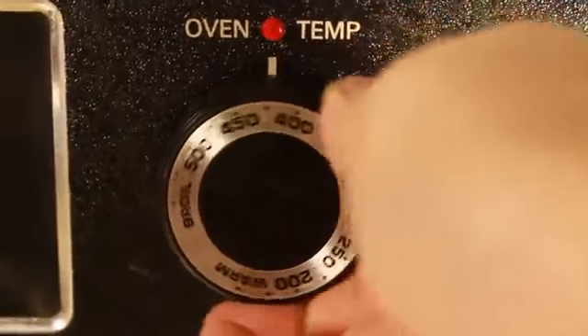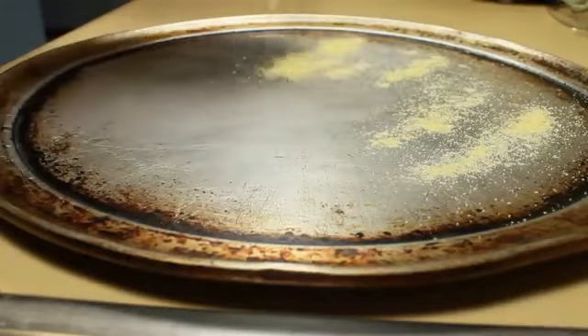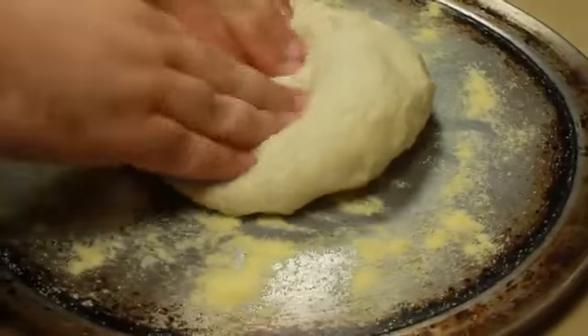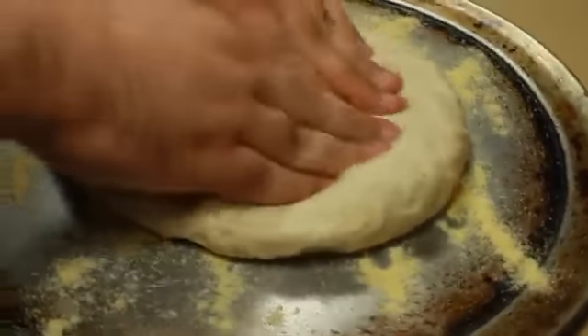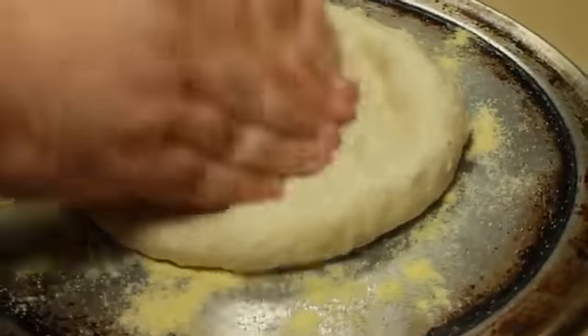I'm going to preheat my oven to 500 degrees Fahrenheit. I've got a 16-inch pizza pan and I'm just going to dust the top lightly with some cornmeal, maybe a tablespoon or so, and turn out my dough onto that — I did not bother to punch it down. Using my fingers, I'm just going to pat this out starting in the center, working my way out and pressing the dough to the edge of the pan, leaving a lip around the edge for the crust.